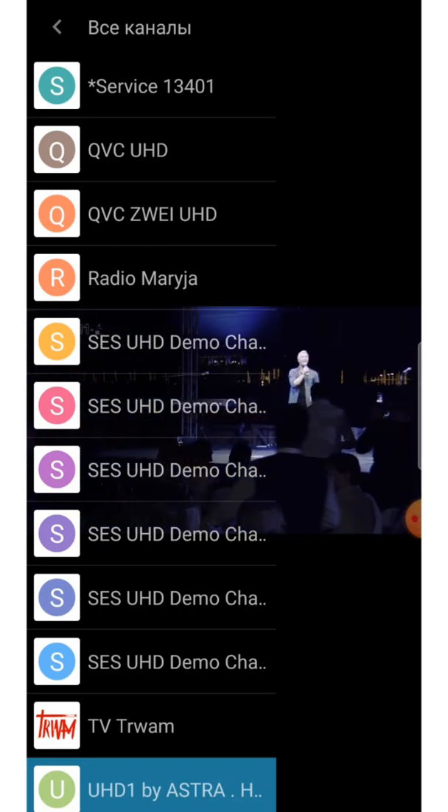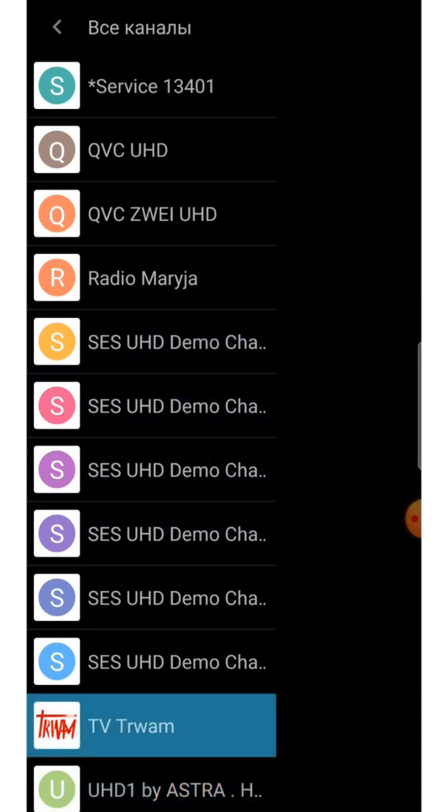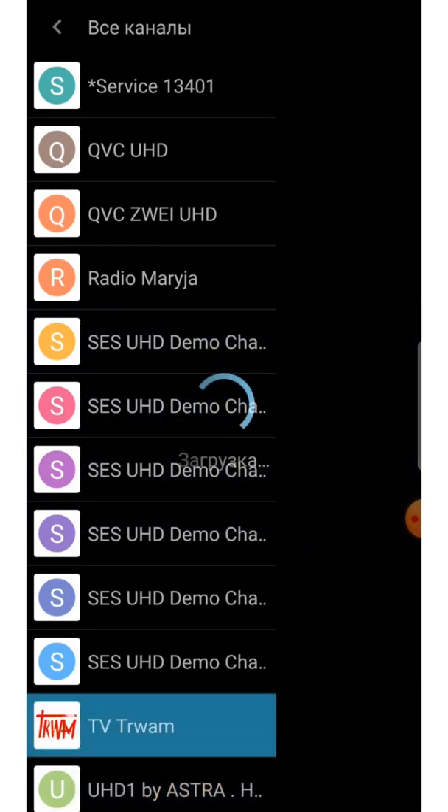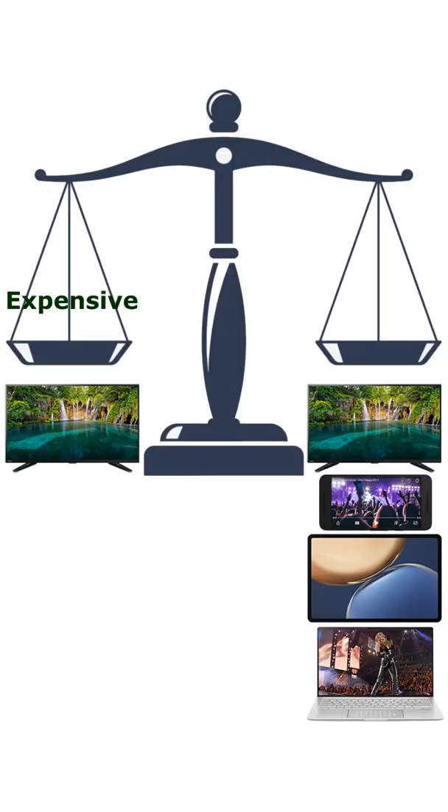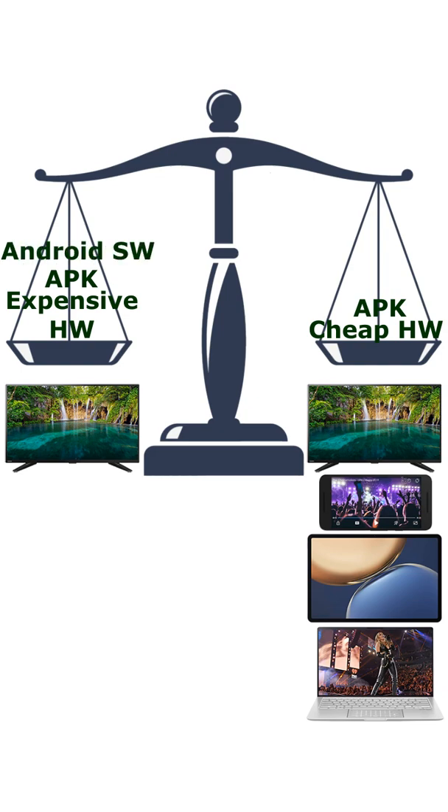Or we can use a more powerful processor to begin with and achieve 50-60Mb speed for 8K. And now the important question: what is easier — to develop 50-60Mb streaming on a regular processor using existing APIs, or to constantly improve very heavy Android software? What makes more sense: to make a specialized device only for TVs, or make a universal accessory for all types of screens?